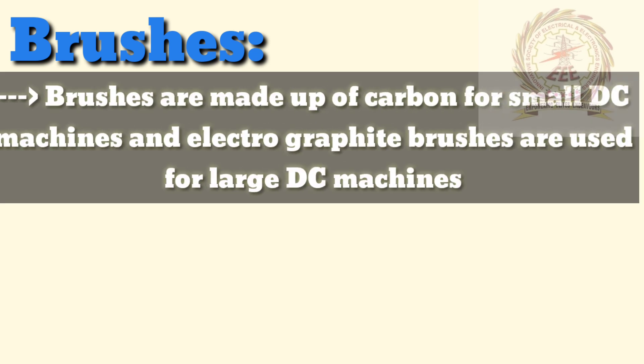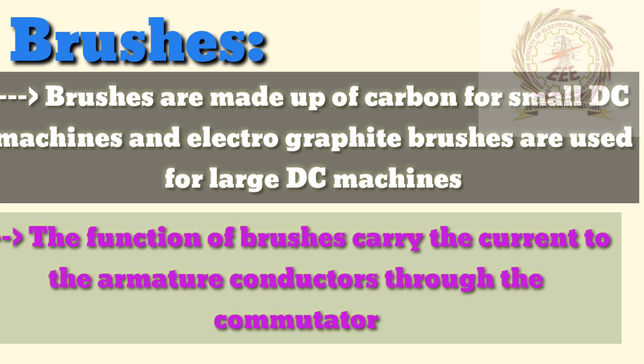Brushes are made up of carbon for small DC machines, and electrographite brushes are used for large DC machines. The function of brushes is to carry the current to the armature conductors through the commutator.